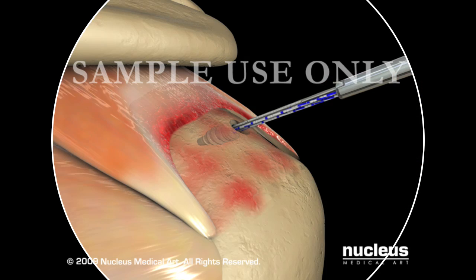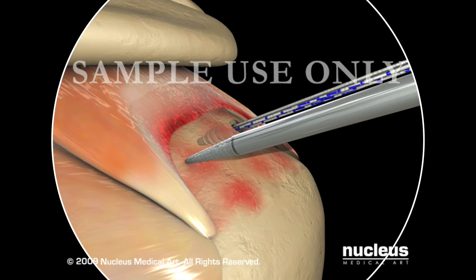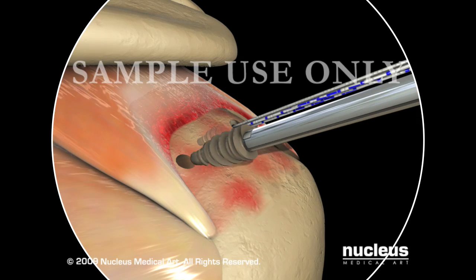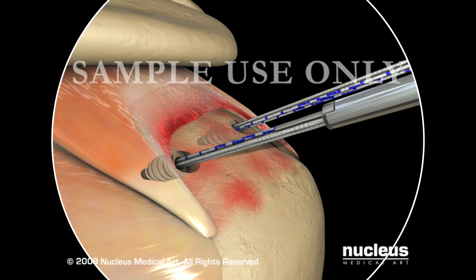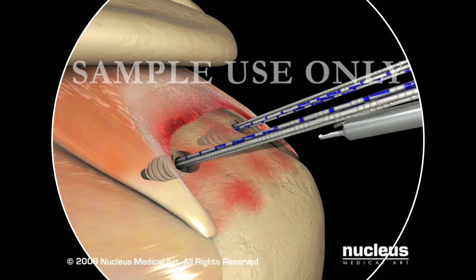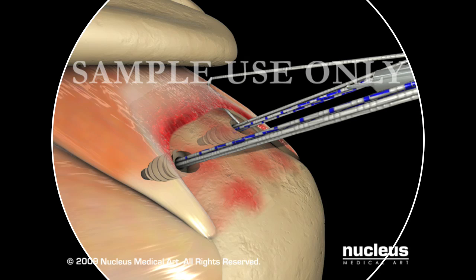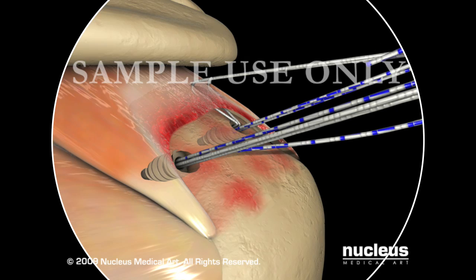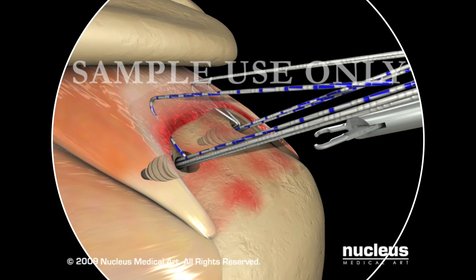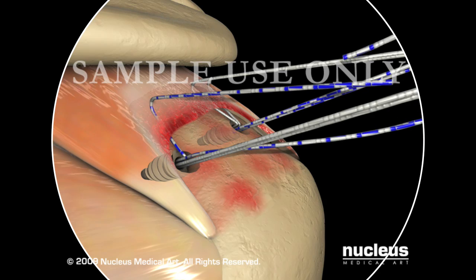A second pilot hole is created by the CrossFit Universal Punch near the posterior edge of the tear and close to the articular margin. The second CrossFit Suture Anchor is then inserted in the pilot hole. Using the matched suture colors from each CrossFit Suture Anchor, the free ends are passed through the torn edge of the rotator cuff to create a horizontal mattress stitch. A horizontal mattress is performed with paired sutures from both the anterior and posterior suture anchors. A 10 to 15mm bite is preferable to ensure a broad expanse of tendon for footprint compression by crossing sutures later on in the repair.